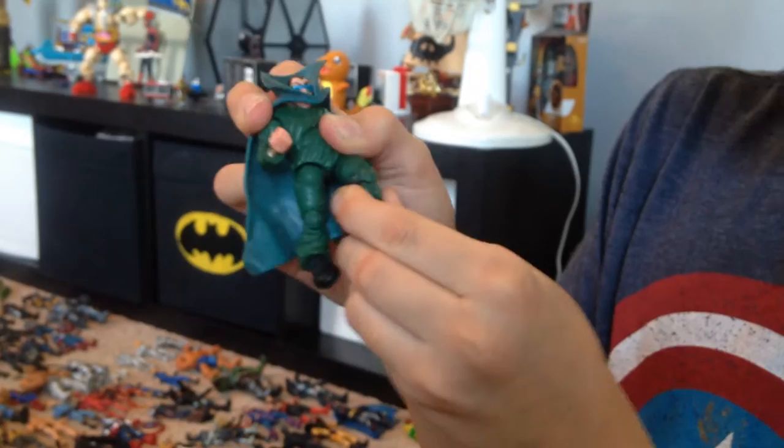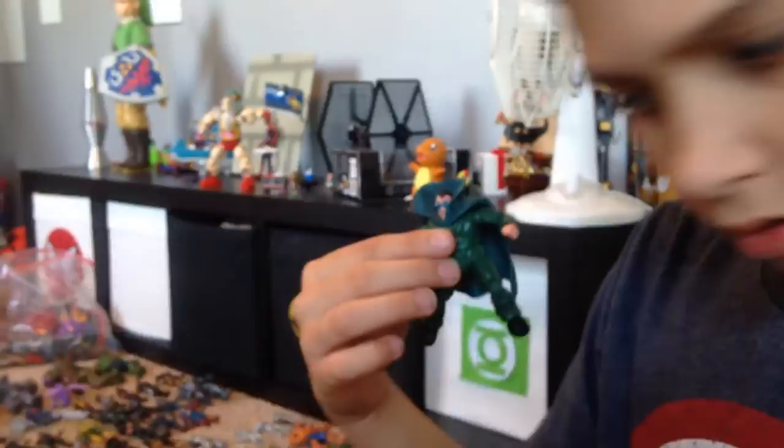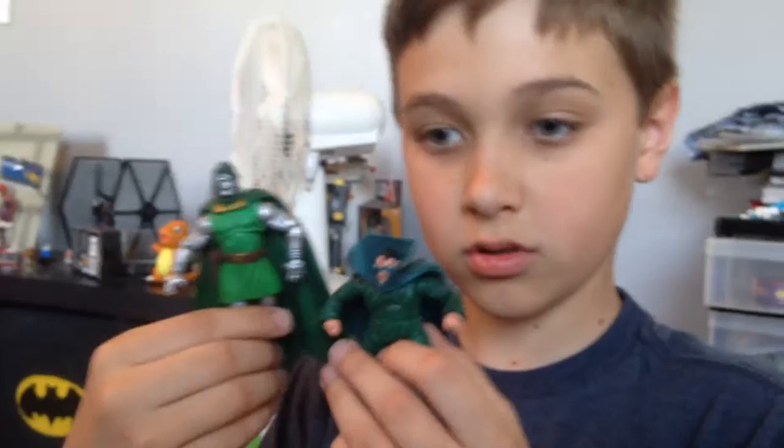Here is Mole Man. Now this guy's unique — he's a different toy line. He was from the original Toy Biz Marvel Super Heroes Showdown, which was a dice game. If you hold up Doctor Doom from Marvel Universe next to him, he's in great scale. And they never made a Marvel Universe Mole Man, so if you want Mole Man for your Marvel Universe collection, you've got to get the Super Hero Showdown Mole Man.